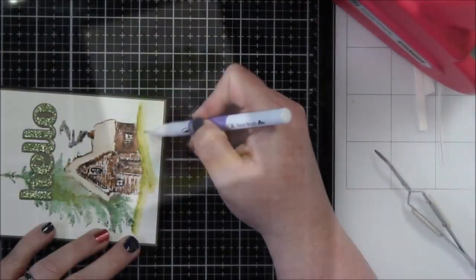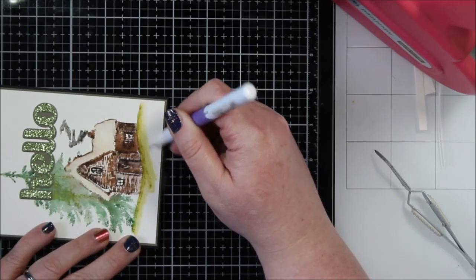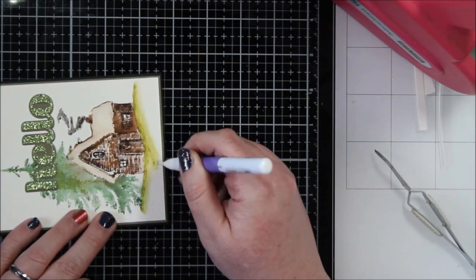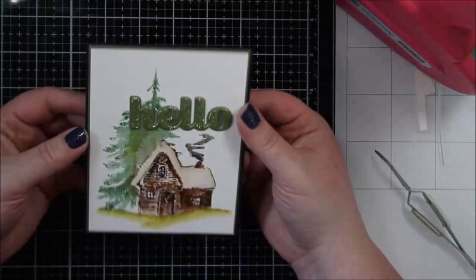Actually — what did I use? Oh, Multi-Medium Matte. Then here I went back and blended this out with that blender marker. See, it's been a while — I forgot what my stuff is even called! Just blended this out a little bit more so that it was more on the watercolor side of things.